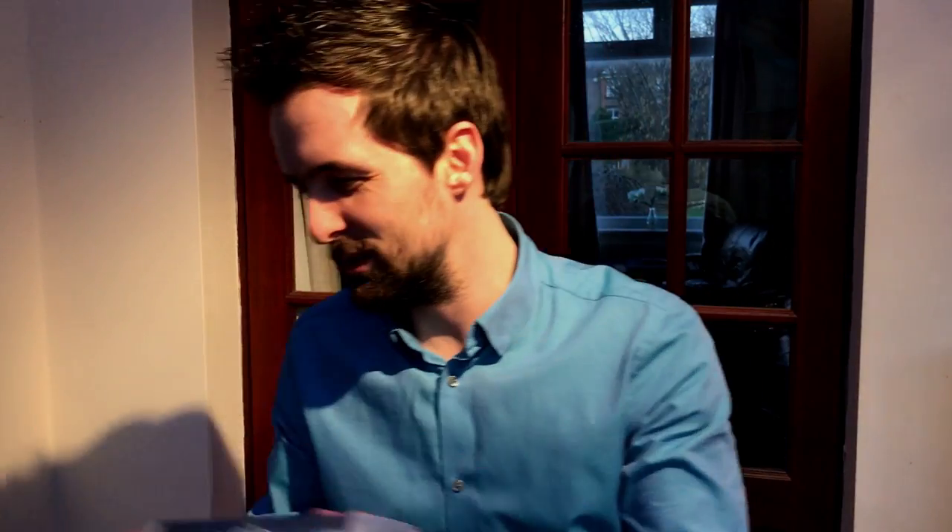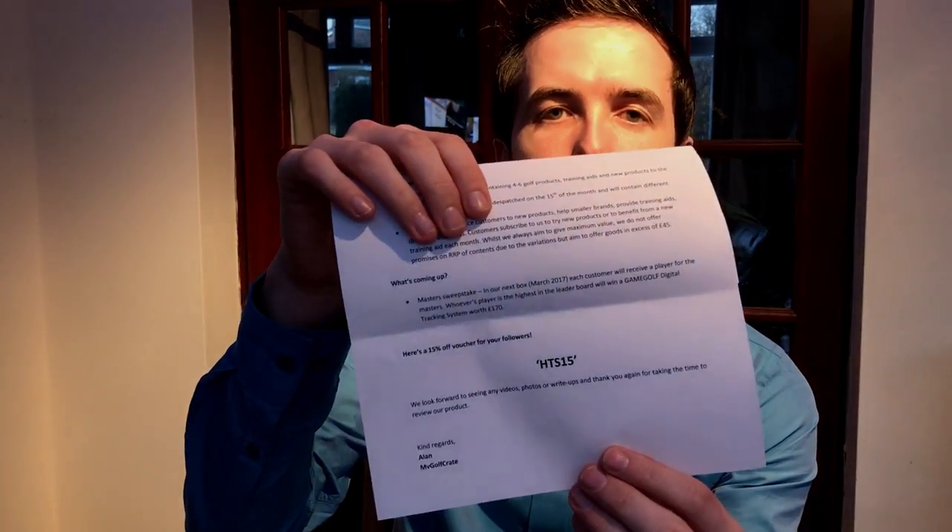That's kind of it - that's been quite a fun subscription box. There's a few things in there that I'm intrigued to get hold of and a few things I'm guaranteed to use, in terms of balls especially. That's the subscription box. Like this video if you enjoyed it. Comment down below if you've got a subscription box with My Golf Crate or if you're going to get one. Remember there is a 15% off code in the description down below - I'll post that and their website. If you're not subscribed to the channel, subscribe - there are loads more videos to come including golf videos, lessons, club reviews and vlogs. See you in the next video.